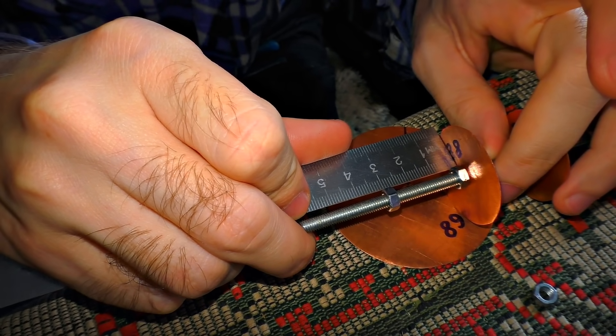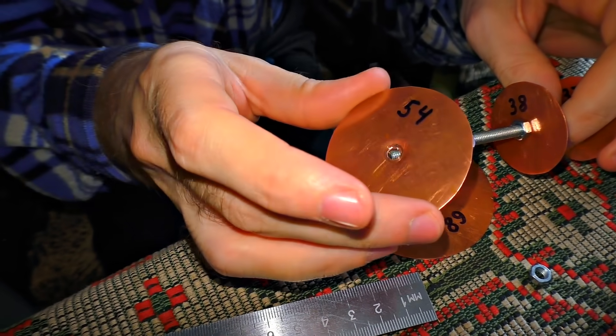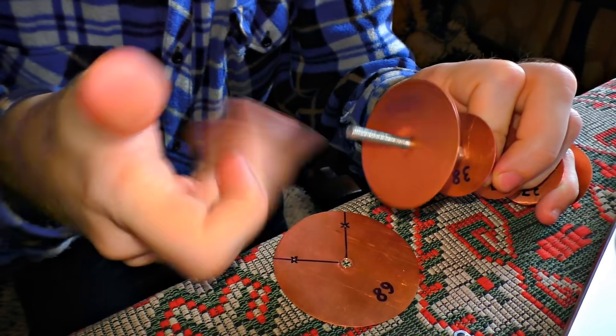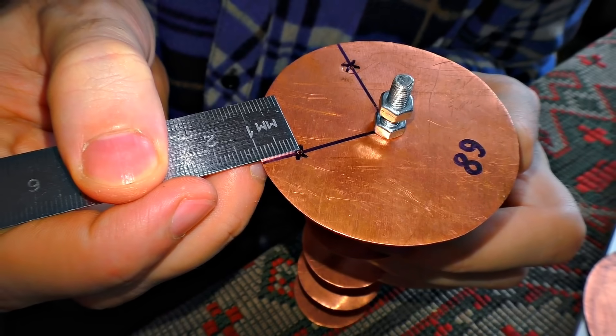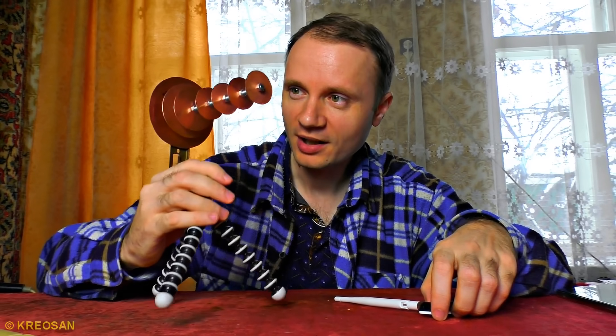Now I'm adjusting the nuts just at the distance that I need precisely. I also must make some extra holes for the wires in the first and the second large discs. The blaster is ready.